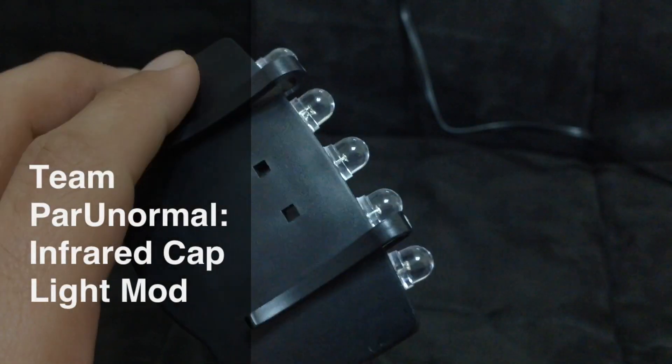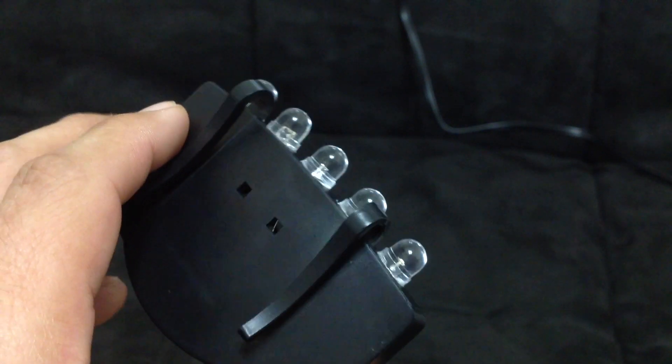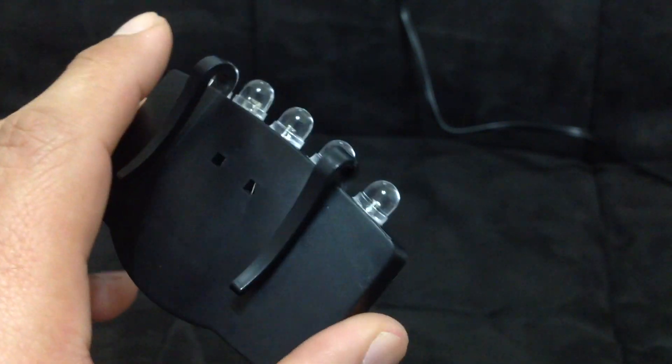I have gutted this and replaced the LEDs. I'm not going to do a full tutorial, but I have the bag removed so I can show you.